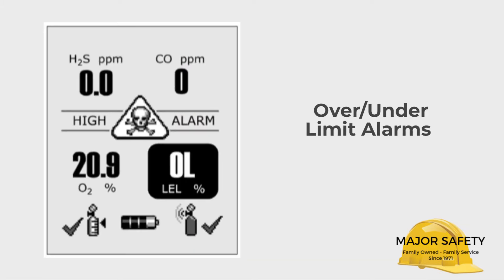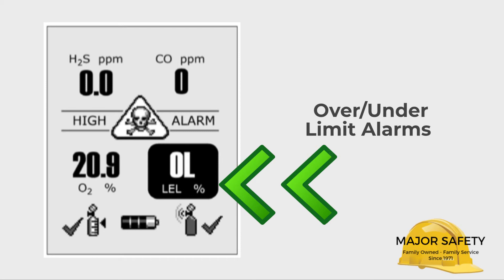If your Quattro detects a reading that is either over or under a sensor's detection range, your Quattro will alarm. Again, the sensor in alarm will be highlighted in black. The example shown here is an over-limit alarm on LEL.